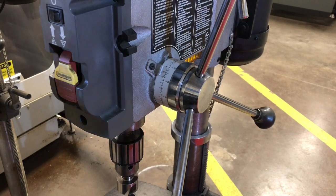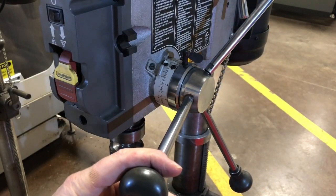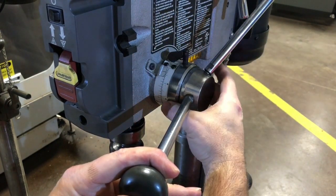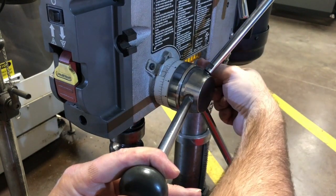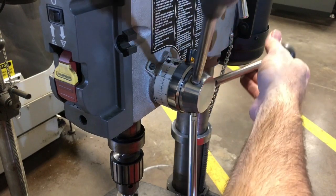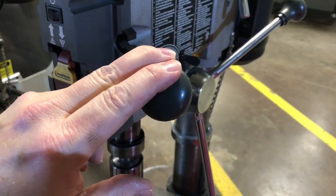Let's say we want to set a depth. We bring this down and right around there we're touching off on the top of our work piece, and we want to drill with this particular drill about an inch deep. We would loosen this micrometer collar off and move it to one inch, which lines up with this line. Nip it down — we don't have to over-tighten this.